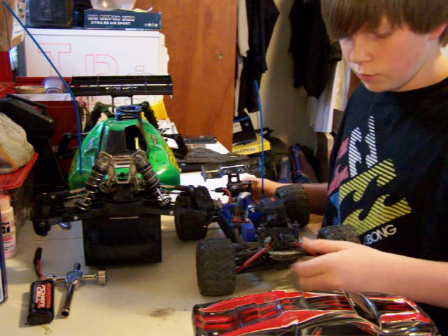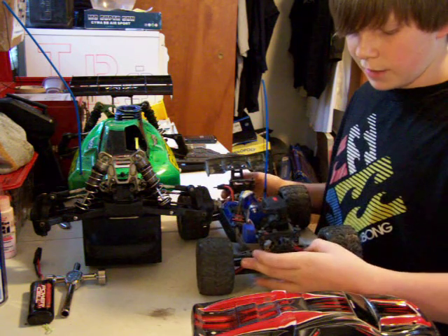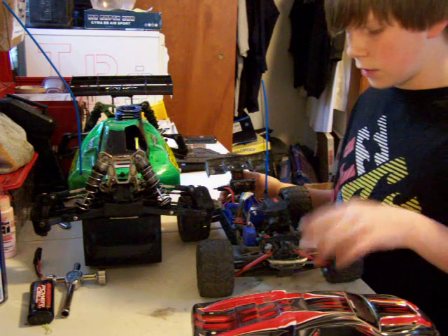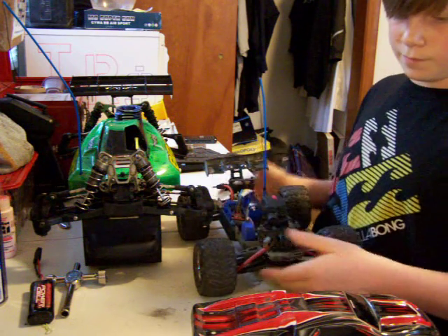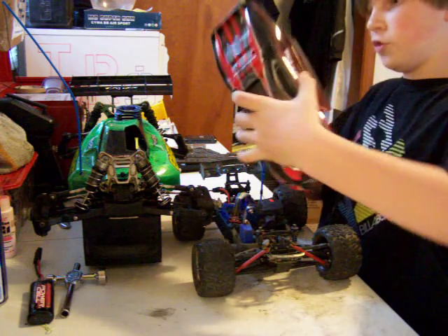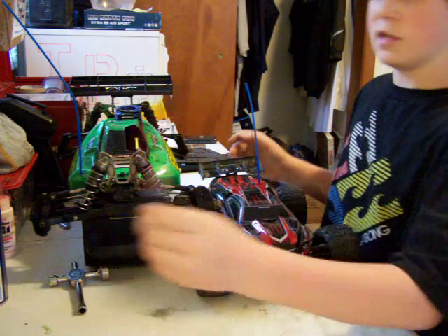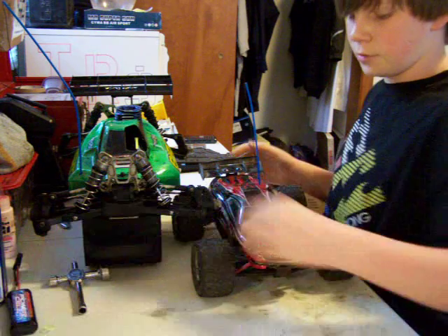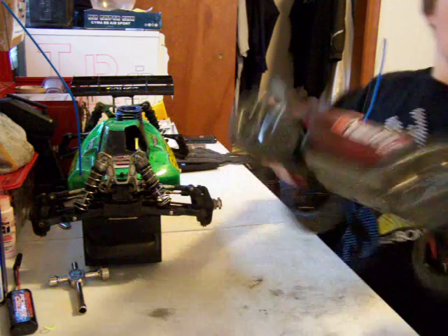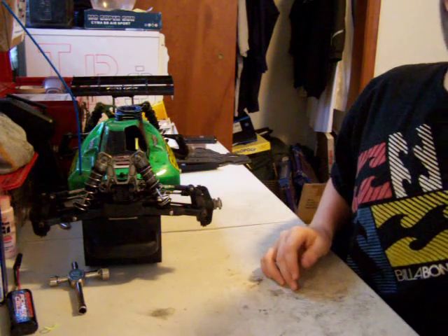I still gotta get a screw for this — he said there was no screw in there when he bought it. The only upgrades I'll probably do on this: aluminum tie rods, I'll keep the plastic push rods and see how the A-arms hold up. The first definite things I'm going to do are aluminum toe links and LiPo. That's the Mini E-Revo — works and runs pretty good. I don't have a charger adapter for the Mini E-Revo's Traxxas plug, so that's a challenge.